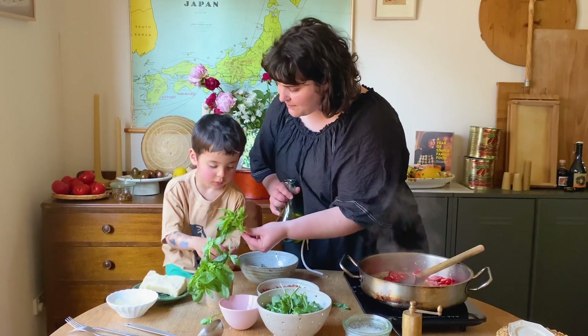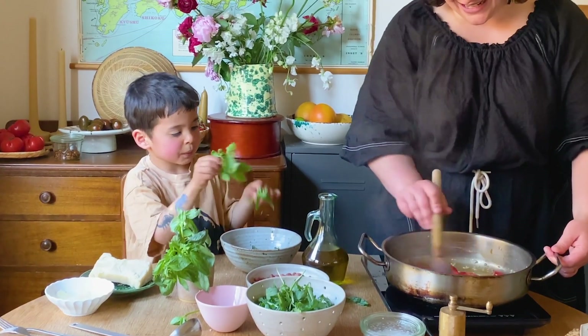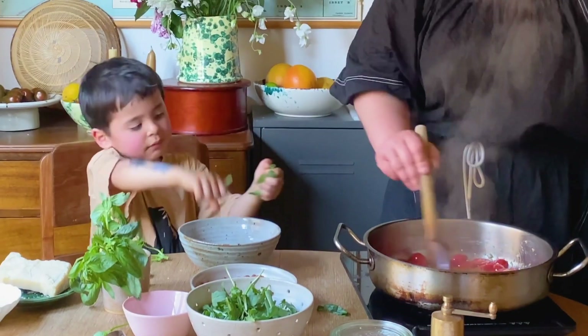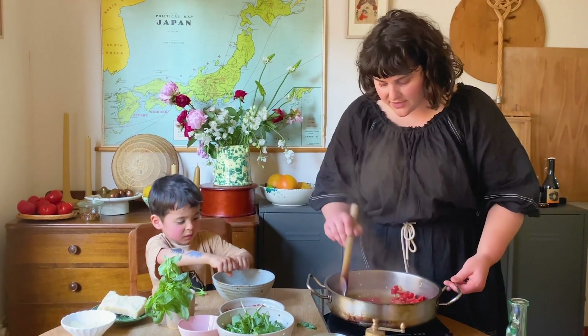This is a really good thing that kids can do, isn't it? Pick the leaves. You can tear them. Oh, it's looking so good. Just keep giving it a stir.